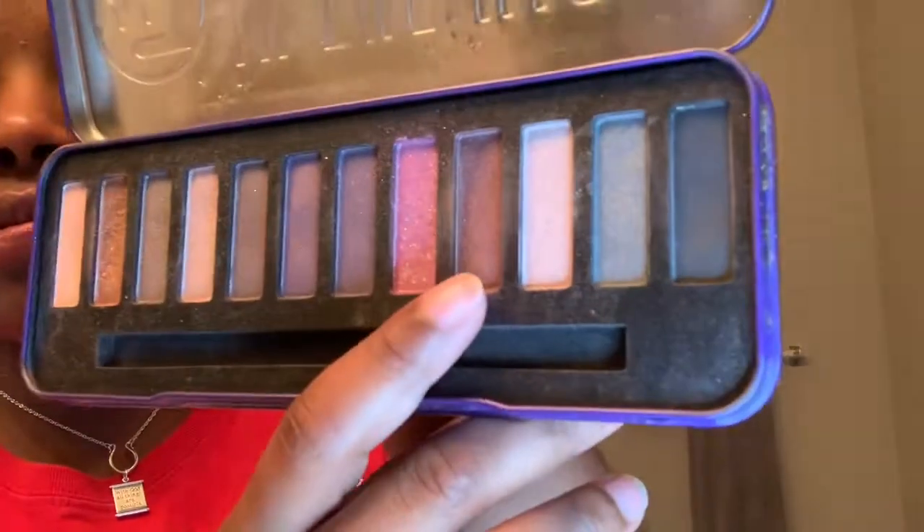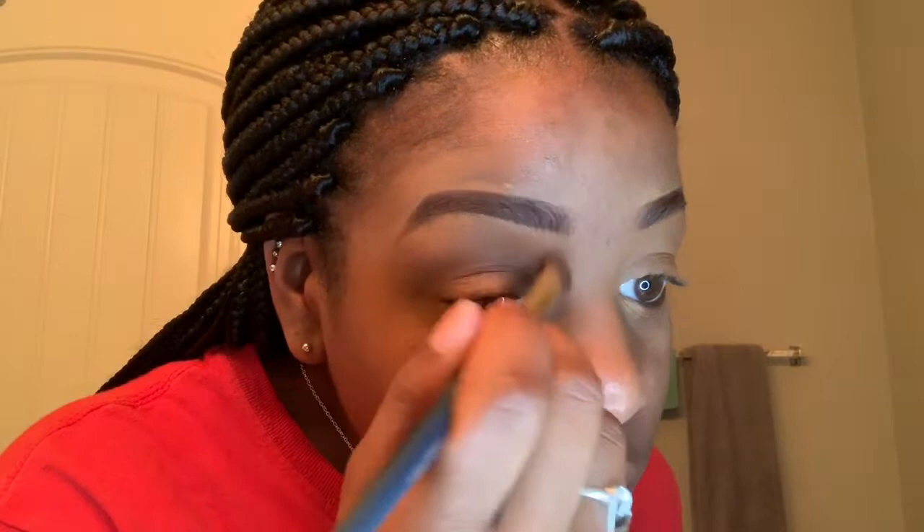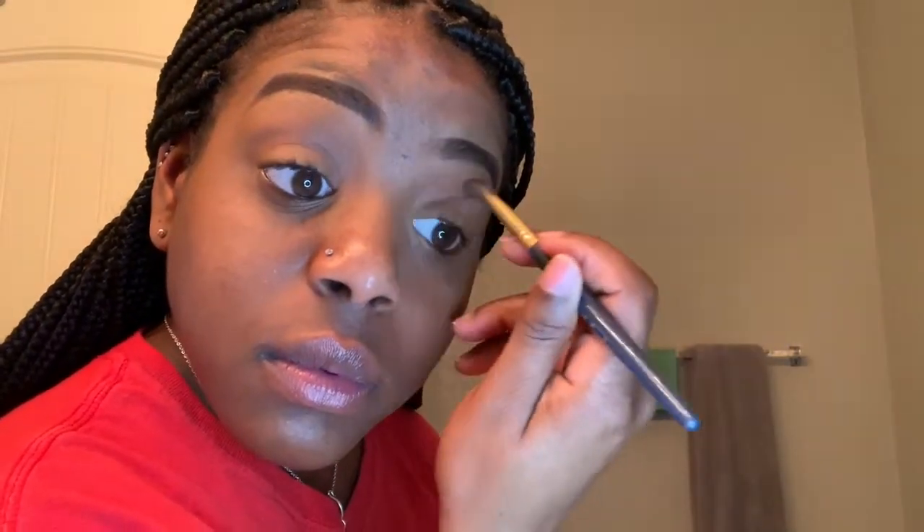I'm going in with the In the Night palette. I'm basically going to use this neutral glittery kind of color and put that in my crease. Afterwards, I'm going to use a dark purple kind of color and also put that in my crease, then use that dark purple on my outer corner as well to kind of create some depth.